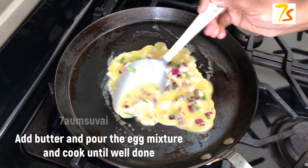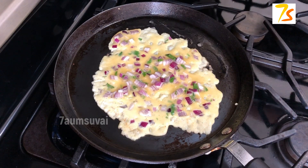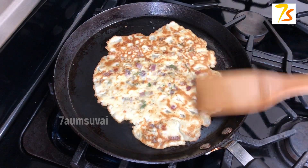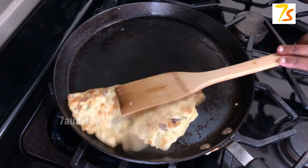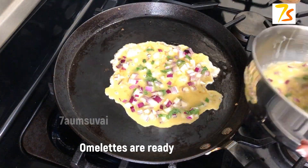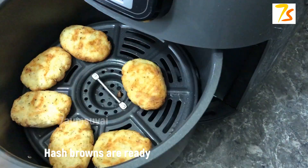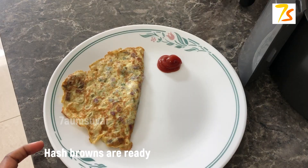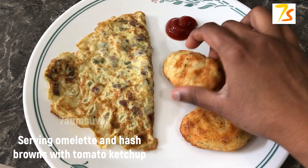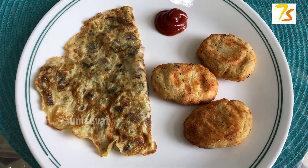We will mix the omelet, then mix in butter in the pan. It is not a standard omelet. This is a good way to put it when it is brown. If you put the omelette in as a filling, it will be done with the hash browns. Now the hash browns are ready. Let's serve the omelette as well as the hash browns and ketchup.